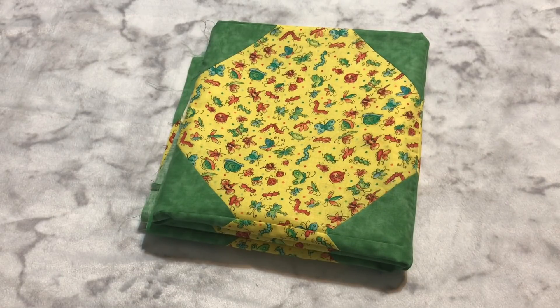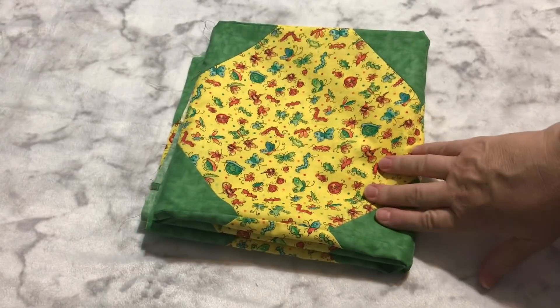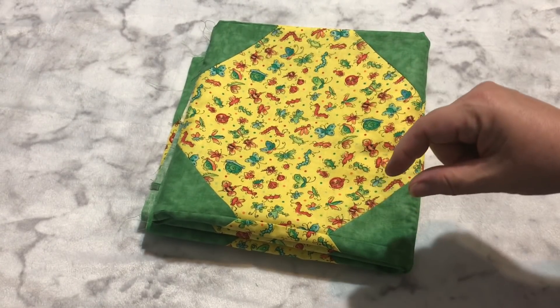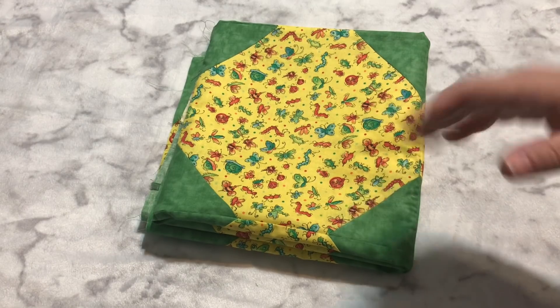Hey guys, this is Robin, Arizona Crafts. Welcome to my craft room. This is my Whip It Wednesday video where I show you what I've worked on in the craft room this week, whether it's just a little bit on a project or it's an entire finish.